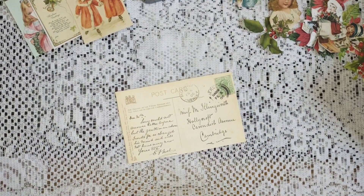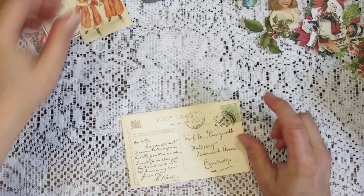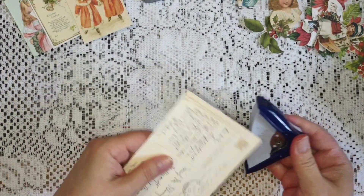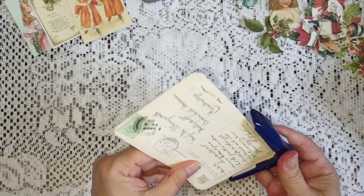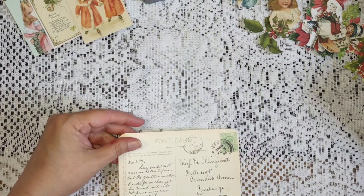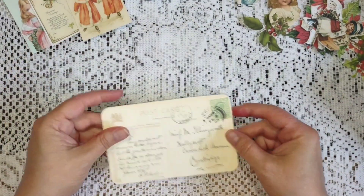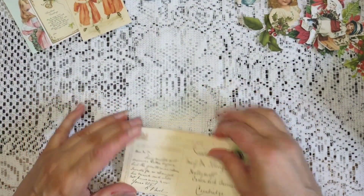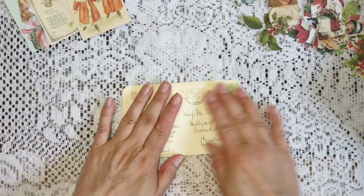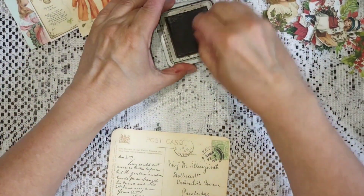I didn't watch her video yet, I'm going to do that later. I'm not going to worry about covering the back with you guys because you all know how to cover a back of an item, so I'm just going to corner around mine. This can be used as a tuck spot, in a pocket, or it can become a pocket if you want — whatever you'd like it to be. This is really quick and easy ephemera.